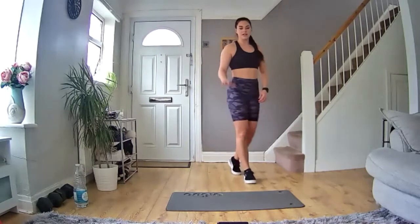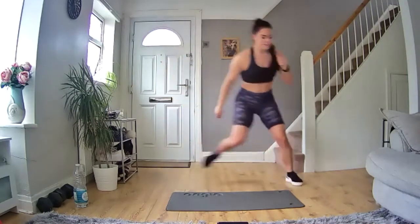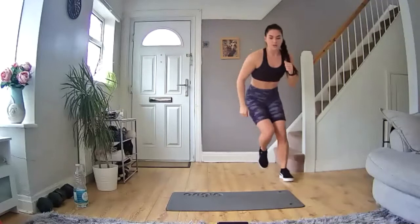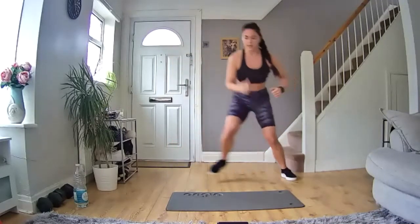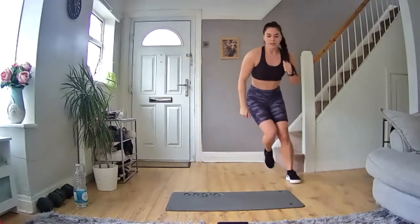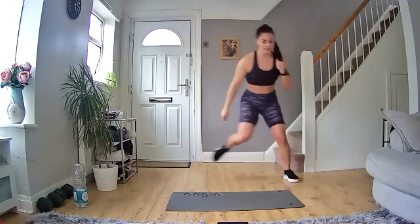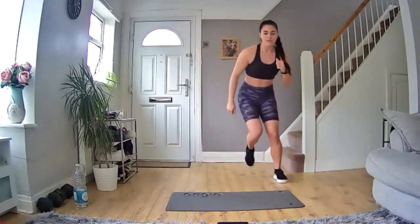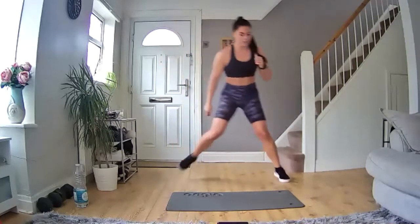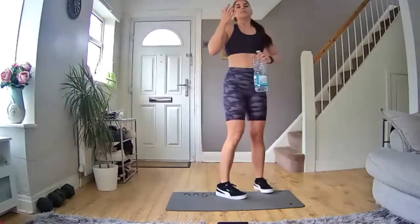Ready to go again, five seconds — three, two, one, let's go! Push off that leg, bounce to the side, keep it moving, let's go, come on. 10 seconds in. 15 seconds, keep it moving, let's go. Halfway through. 10 more seconds, keep moving, let's go. Five, four, three, two, one — and rest. Have a drink, catch your breath, in through your nose, out through your mouth.